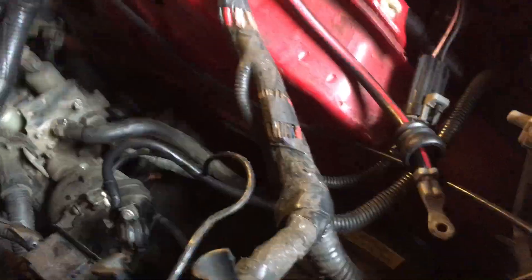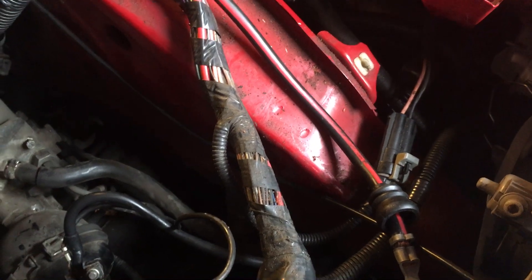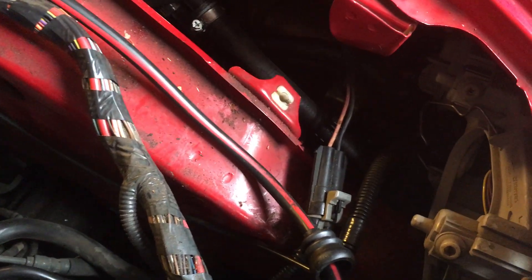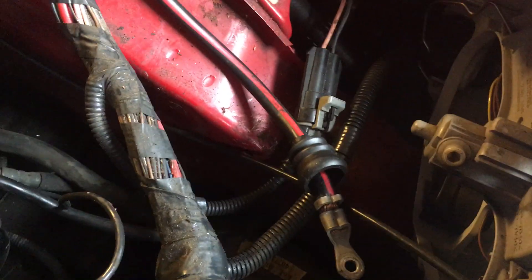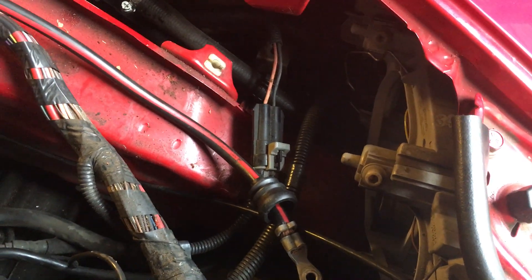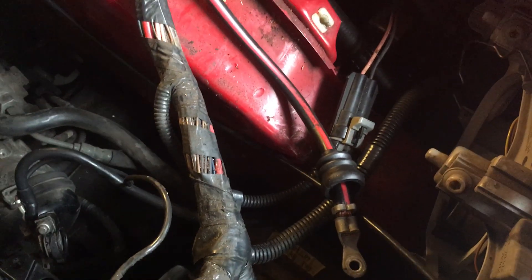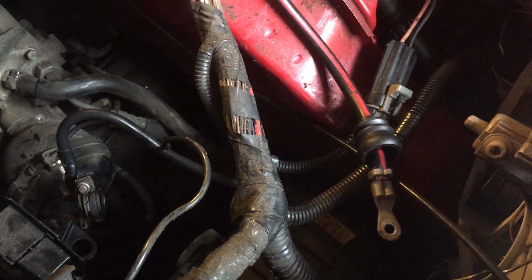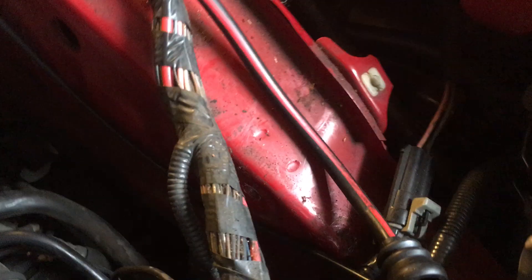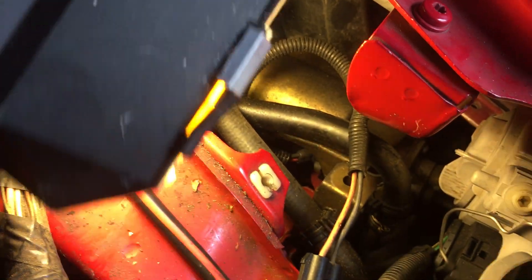Frankly, you'd be best getting somebody else to do it — a mechanic mate with small hands to get in there. It's not the mounting of the pump; there are only three bolts. But there are two pipes onto the pump that are very hard to get at, and they're hydraulic connections so they have to be perfect, otherwise it'll leak and the system won't work properly. If you can't hear the pump starting at all when opening the door or turning on the key, there's a 95% chance it's the brushes in the pump.